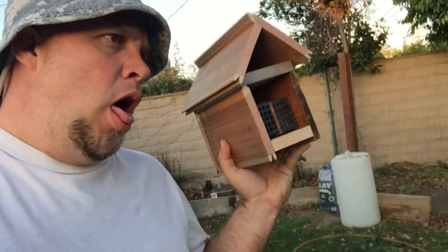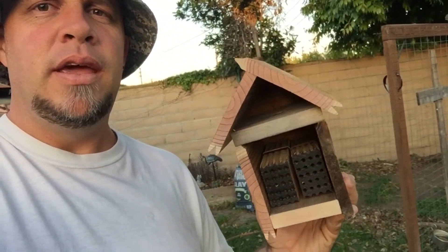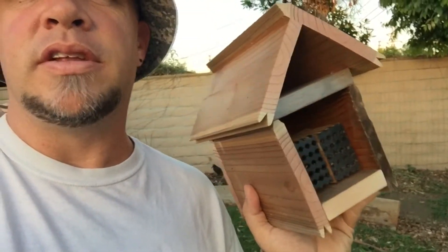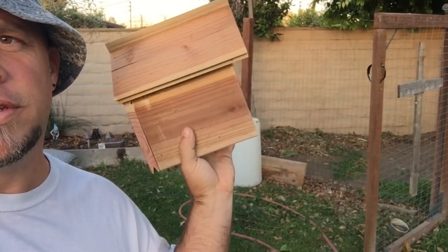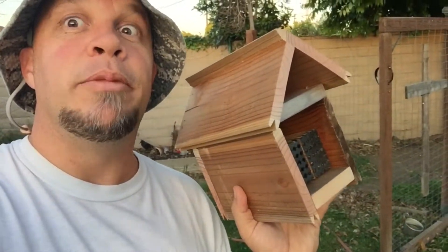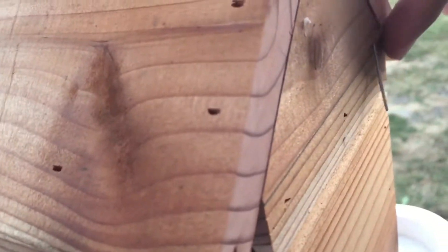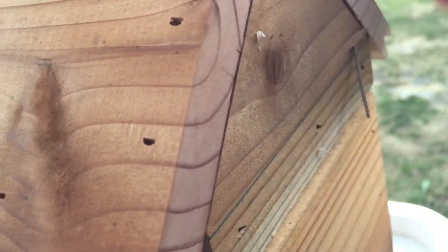Hey everyone, Matt here from Home Farm Ideas. This is my first bee house, as you can tell. I'm going to be putting out my leaf cutter bees and I wanted to build my own bee house. This is what I got going so far. I made it all out of scrap wood.